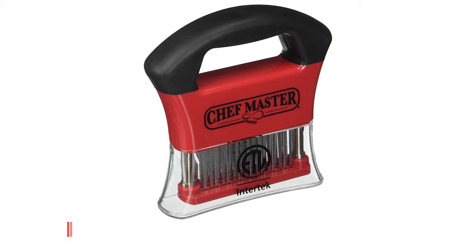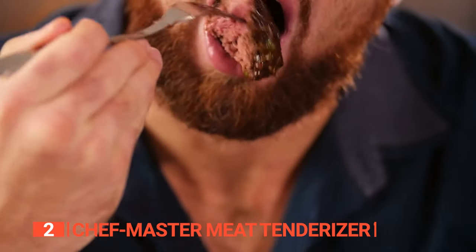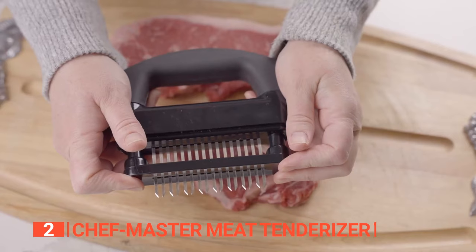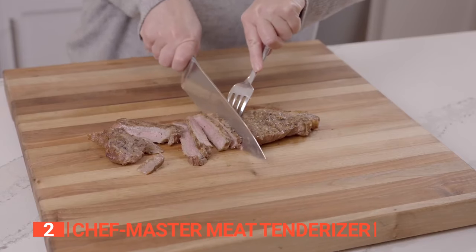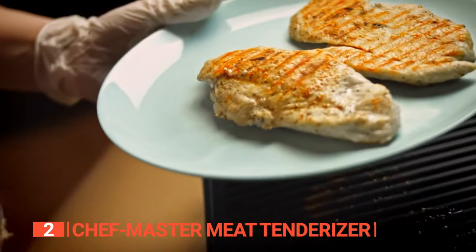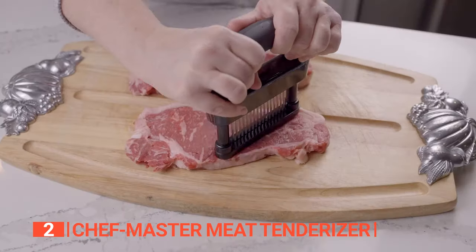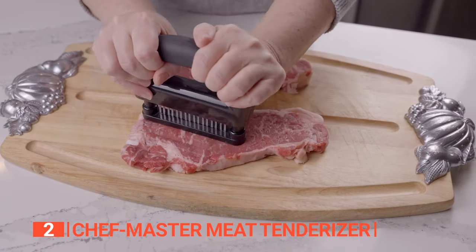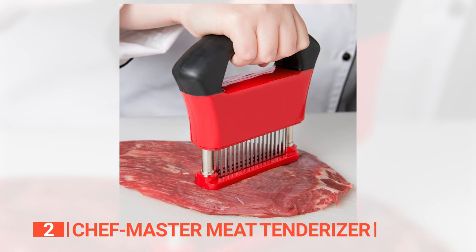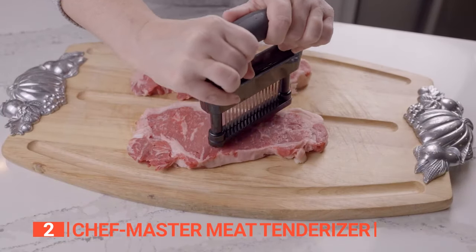The second product on this list is the Chef Master Meat Tenderizer Tool. Tired of tough, chewy meat? Want to bring out the natural flavor of your favorite cuts? Then you need the Chef Master Meat Tenderizer Tool. This chef-grade tool uses high-quality stainless steel blades to create heat channels that tenderize meat, allowing it to absorb marinades or spices more easily and cook up to 40 percent faster. The blades are also rust-resistant, so you can count on them to stay sharp and perform well for years to come. What really sets the Chef Master apart is its innovative safety design — the comfortable grip handle ensures a secure grip, so you can use the tool without fear of injury, unlike other brands that require you to hold close to the blades.